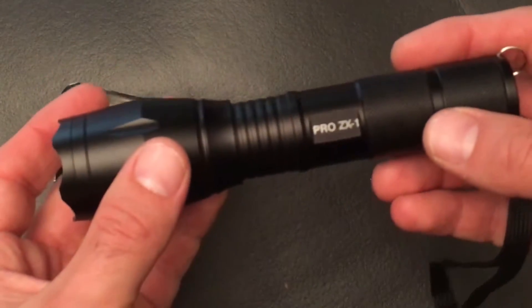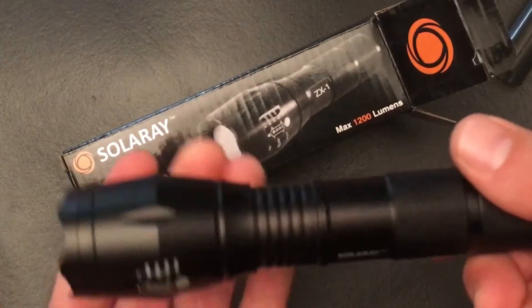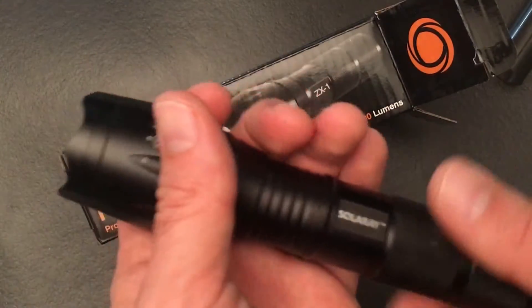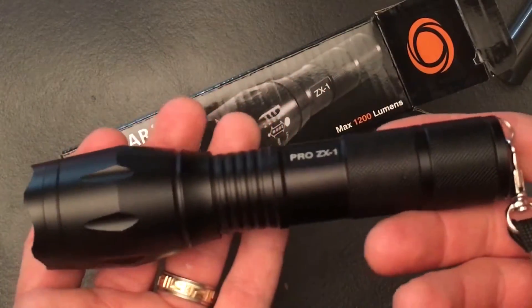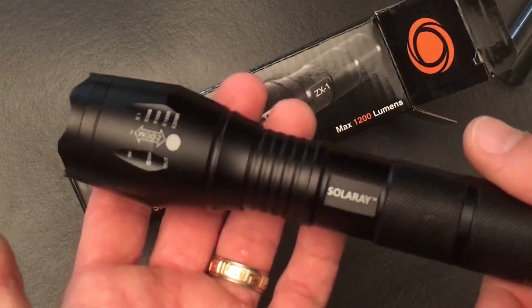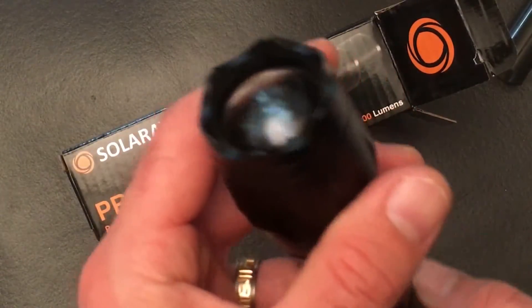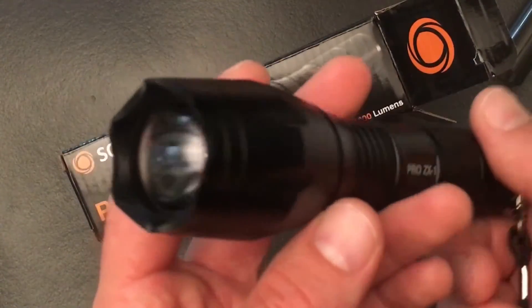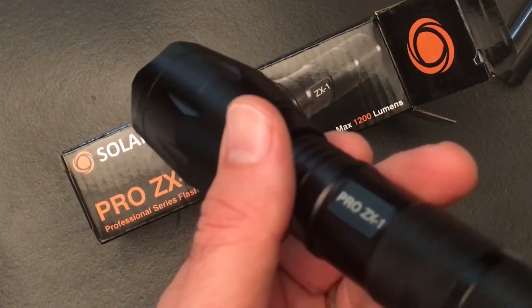Pretty cool — really well made. This is the Pro ZX1 by Solaray. It is aluminum, we have the zoom function for wide or narrow beams, and it could easily fit into camping gear or even in your car if you need it. AAA batteries are really easy to come by. At the end of this clip, I'm going to test it out and see how it performs in the dark.